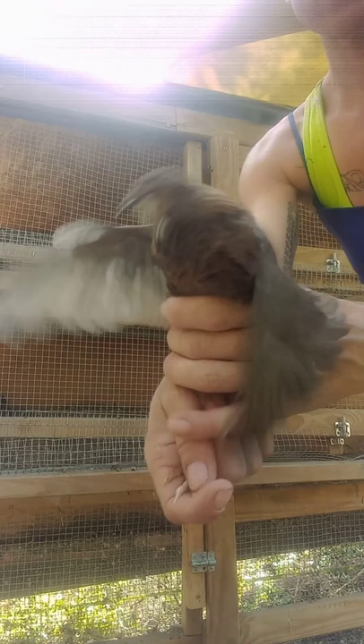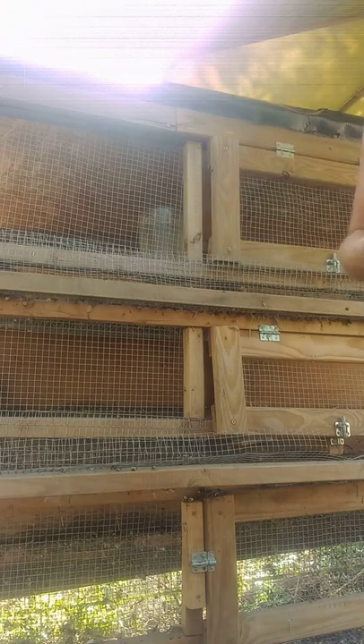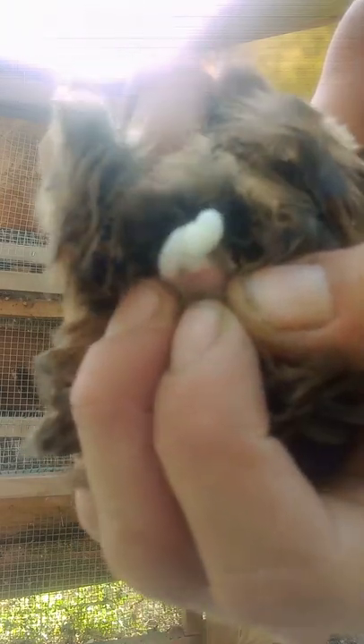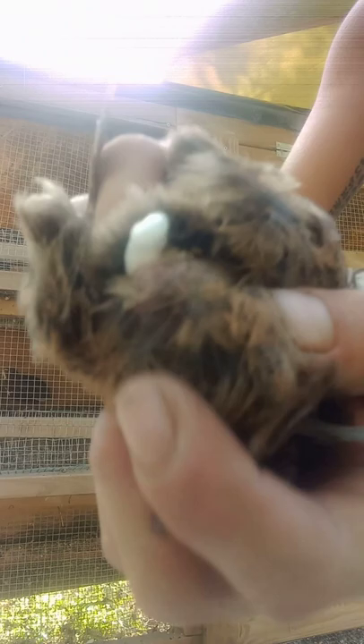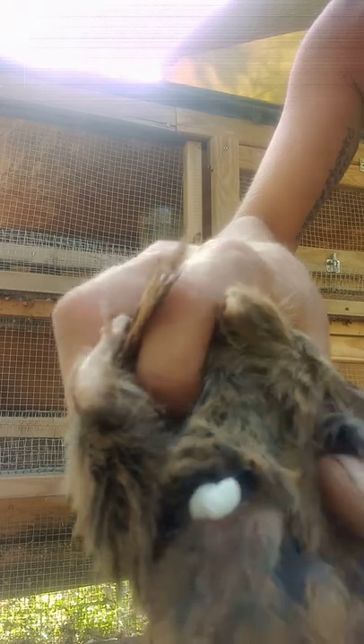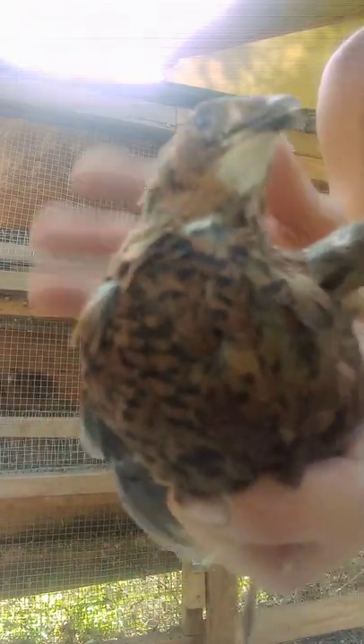All right, here's our rooster. I'm going to flip him over. See that big bulb right there? Let's press on it and see what it does. See that foam? Whenever you see that big bulb on the end of the tail feathers, that's a good indication — it's not a big elongated slit with a larger opening. Press gently and you'll see that foam. That's your male.